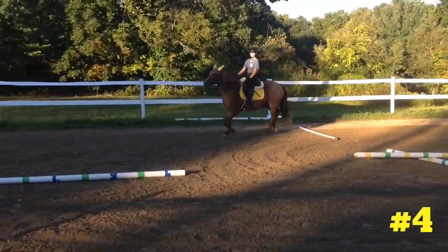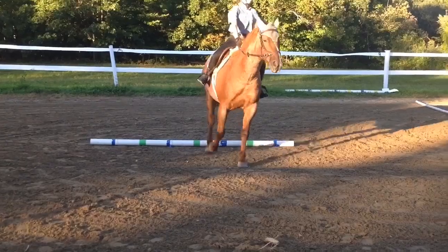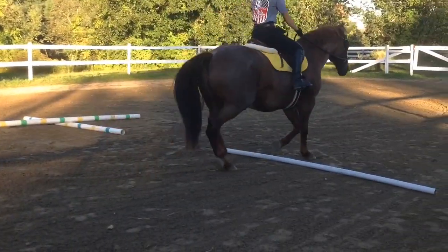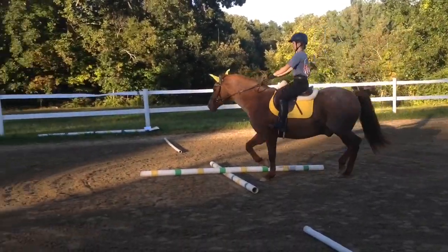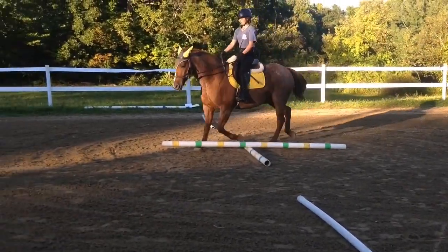Exercise number four is pretty much a freestyle exercise. There's an X in the middle and then four perpendicular poles, so you can just go in a circle if you want, or you can cross over the X in the middle. What's nice is you can pretty much make up your own pattern — whatever you want to do with your horse.